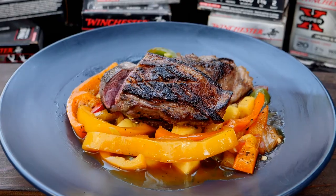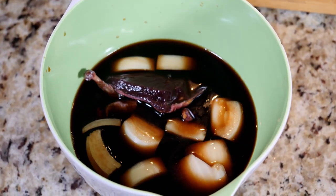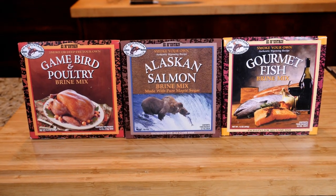If you want your ducks to taste great, I don't recommend strong marinades that disguise the flavor of duck. I'm a big fan of brines.